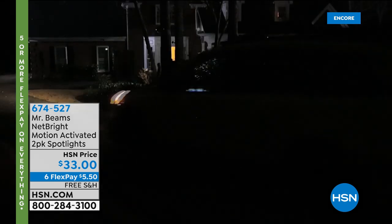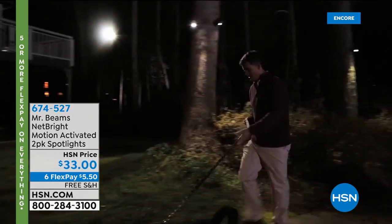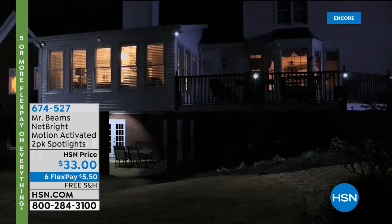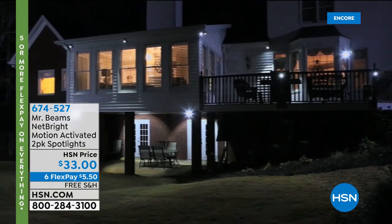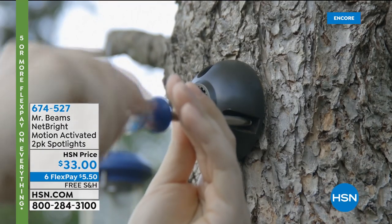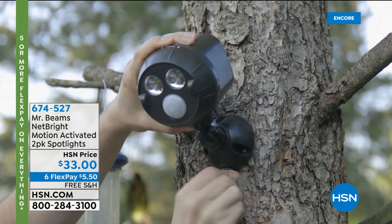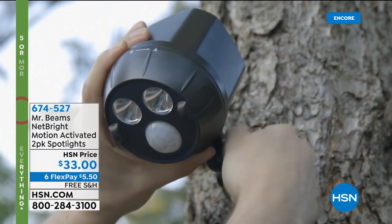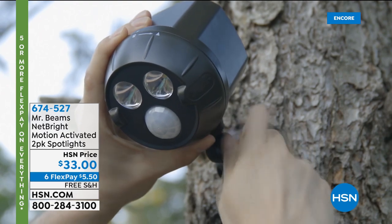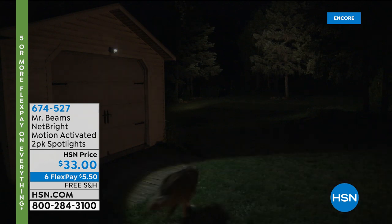Mr. Beams is coming up in our hour. We have six flex and free shipping — that totally slipped through the cracks from the holiday weekend pricing. Take advantage of it. These lights actually sync with each other — they're smart lights that communicate. Coming up next.